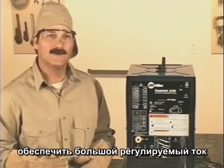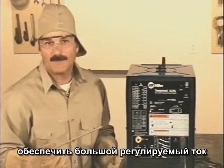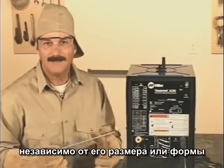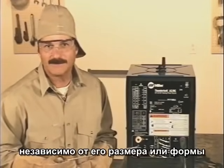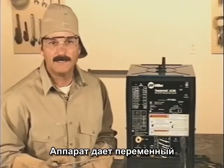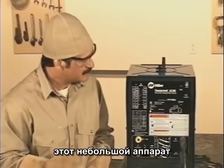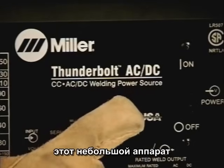The job of a welding machine is fairly simple — to provide a steady, controllable current to the electrode. Regardless of size or shape, welding machines will provide either alternating current or direct current to the electrode. This little machine gives you the choice of either AC or DC.